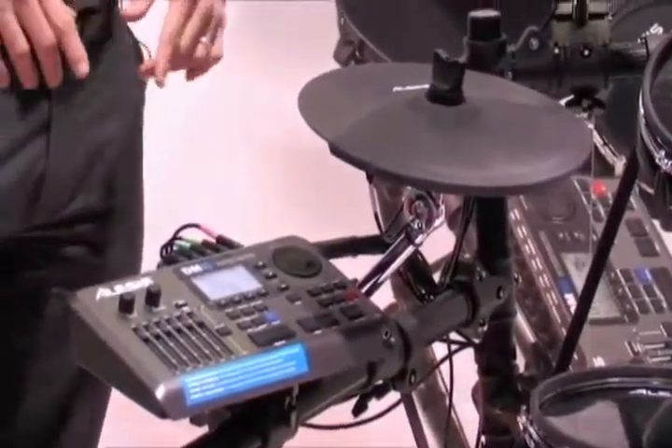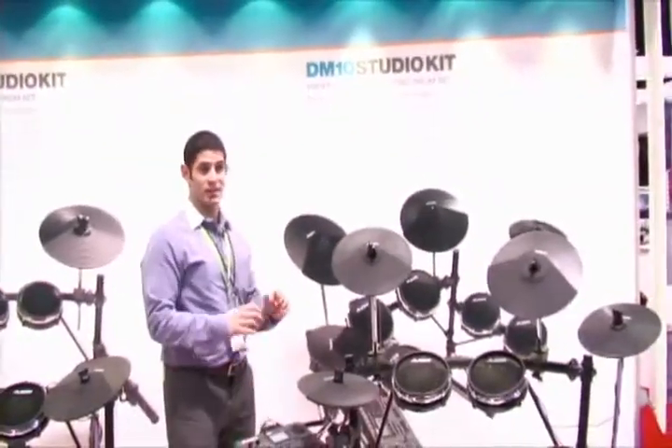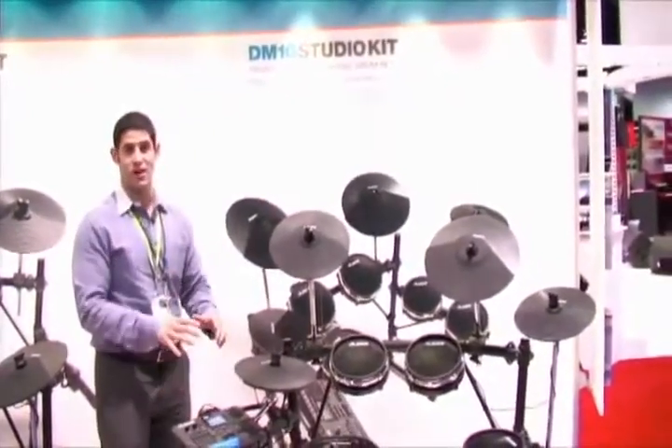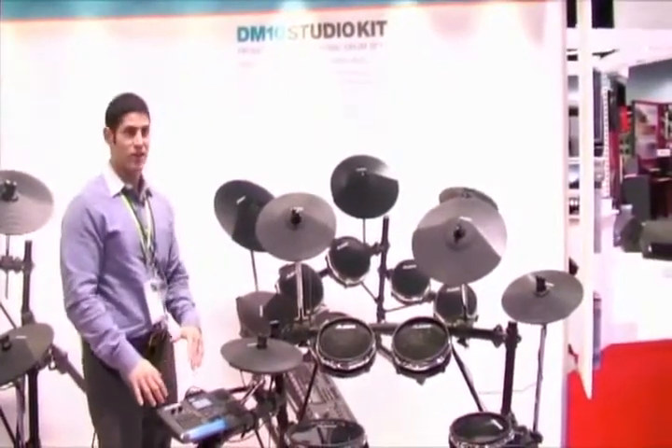It has the ability to fly in brand new sound sets via USB, and that's an industry first — to be able to connect your computer to your sound module and send new sound sets in, so you can always keep your sounds cutting-edge and fresh.